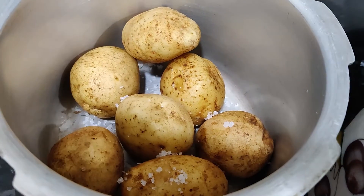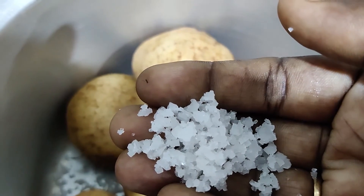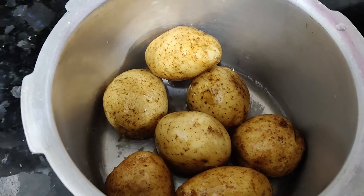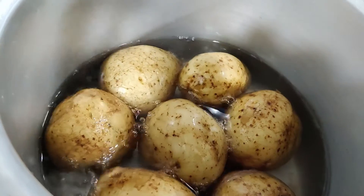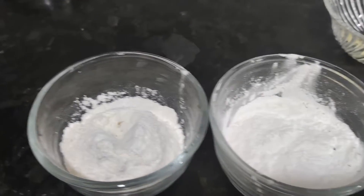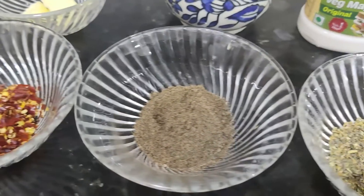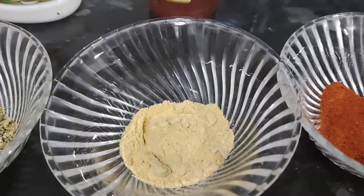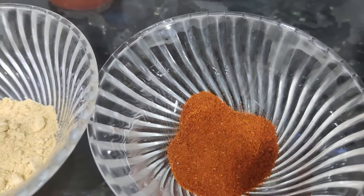If you have baby potatoes, you can use them — they are small size potatoes. We have all the ingredients: Maida, Corn Flour, Chili Flakes, Pepper Powder, Mixed Herbs, and Garlic Powder. We can decorate with color as needed. This is the sesame chili powder.